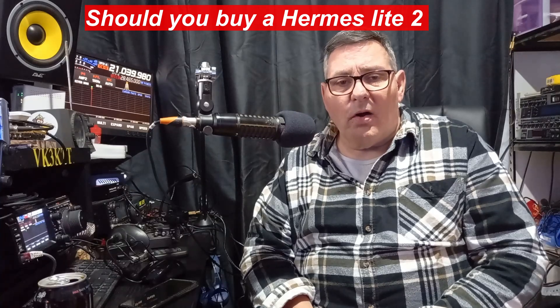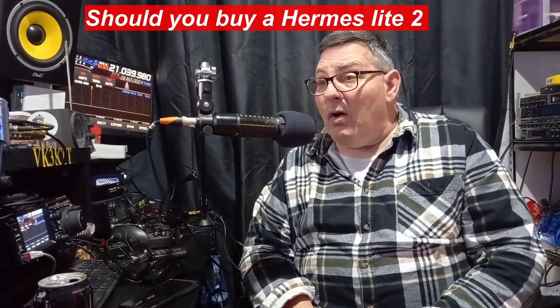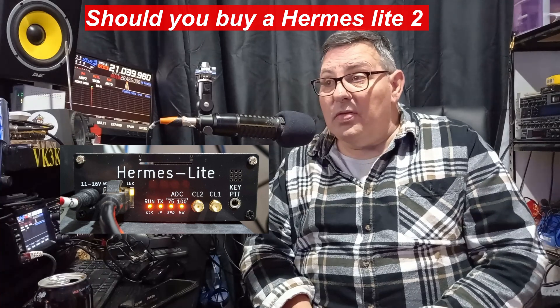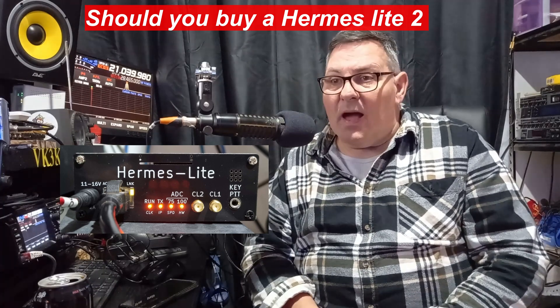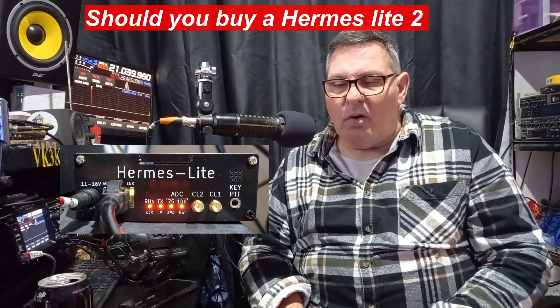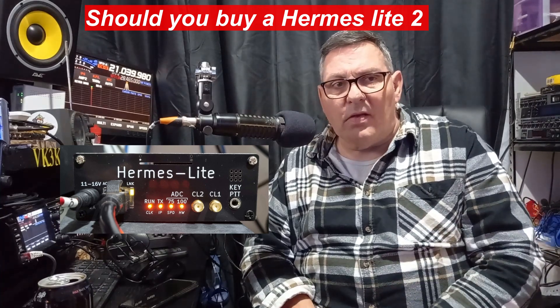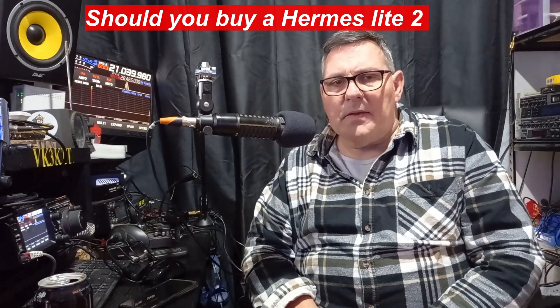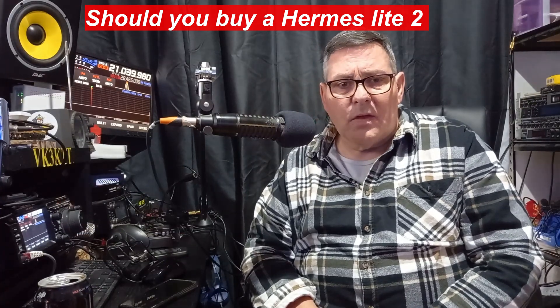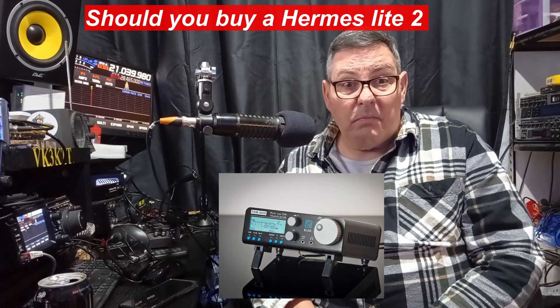The elephant in the room is what's arrived - I actually got one of those Hermes Light 2 SDR radios. If you go right back through my channel to the very beginning, you'll see the videos. In 2015-2016 I had the LAD FM Duo SDR, which was really capable for the time.